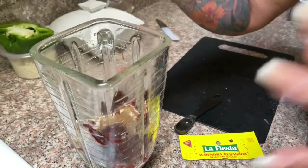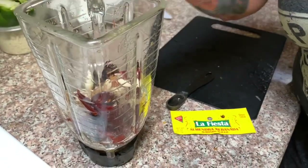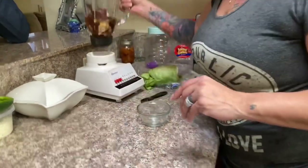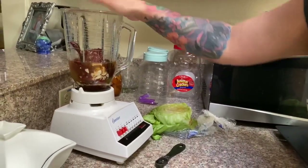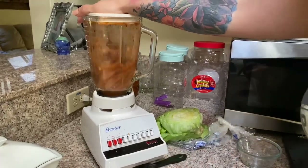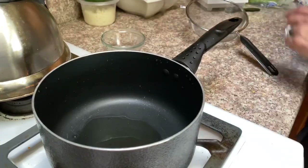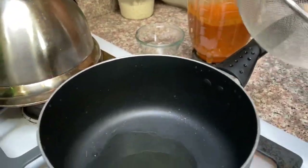We're going to add one garlic clove — just one, since we're making a small meal. I'm going to use 12 ounces of chicken broth added into the blender with our chile mixture. Then we'll add two tablespoons of olive oil and blend everything together. We're then going to strain the sauce into our pan.